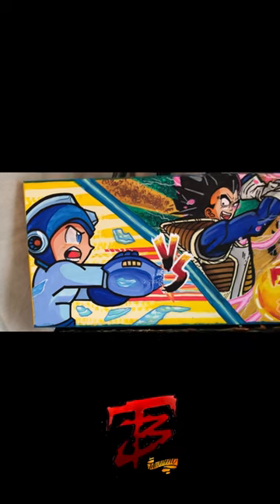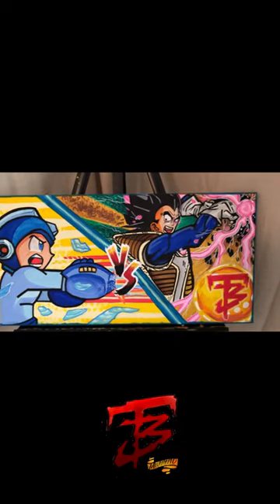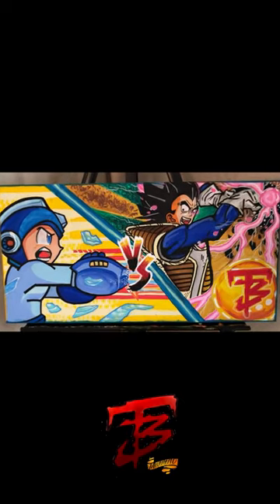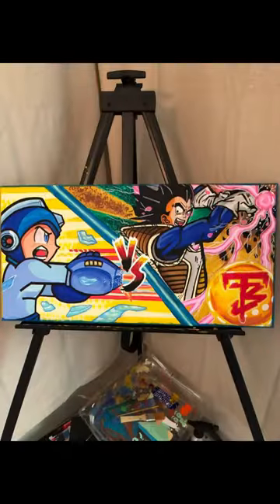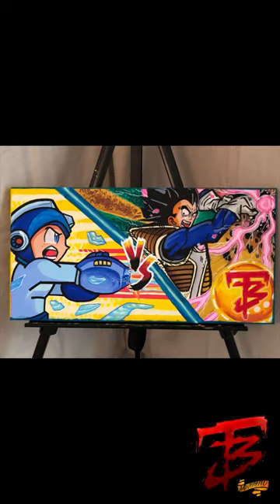I'm gonna give y'all a couple more still photos so y'all can see some different angles. Have the Todd B logo to your right-hand side — I use red for my logo because it mimics the Dragon Ball stars. Todd B's. And that's the finished product. I want to thank you guys for watching this video — please like, comment, and subscribe. Mega Man versus Vegeta, hope y'all like it.